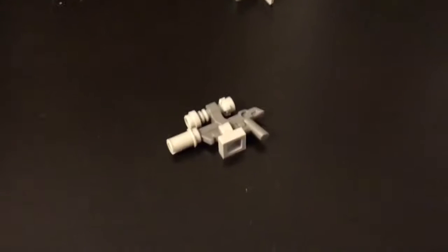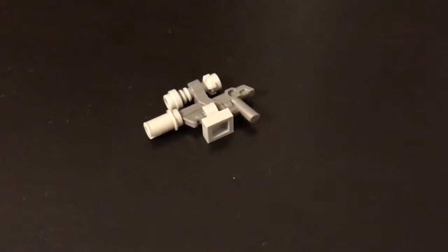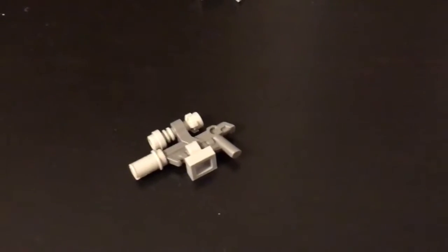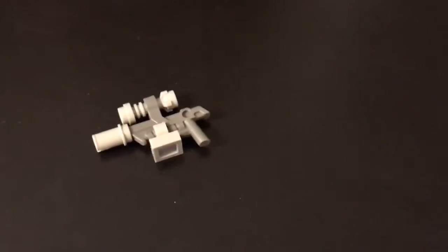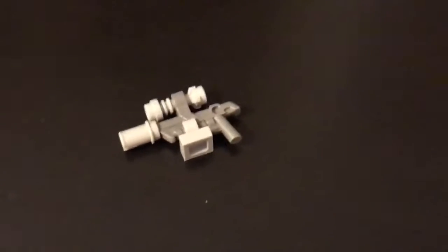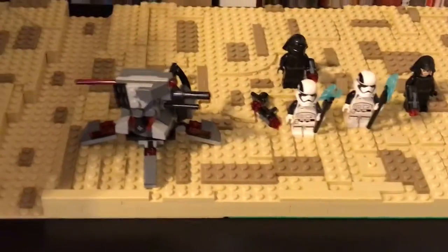But this piece is here for a reason — this gun. This gun was made by another YouTuber. His username is Star Wars What If. You guys can check him out, subscribe to him, and make this gun for yourself. He made a video on how to make it. I'm going to be officially using it in the MOC, so that's really cool. Shout out to Star Wars What If.